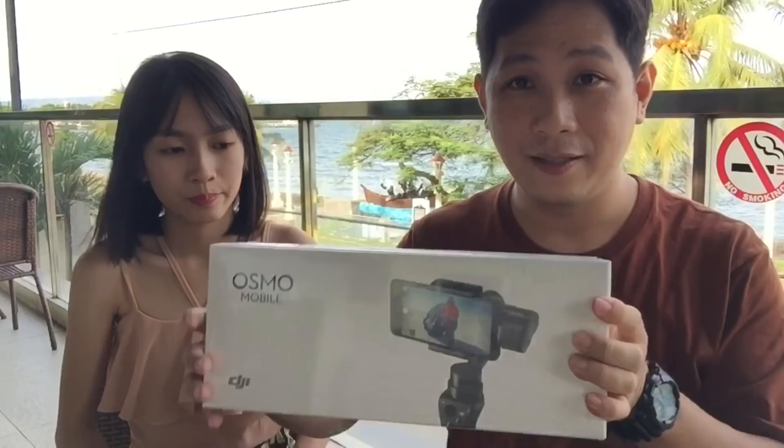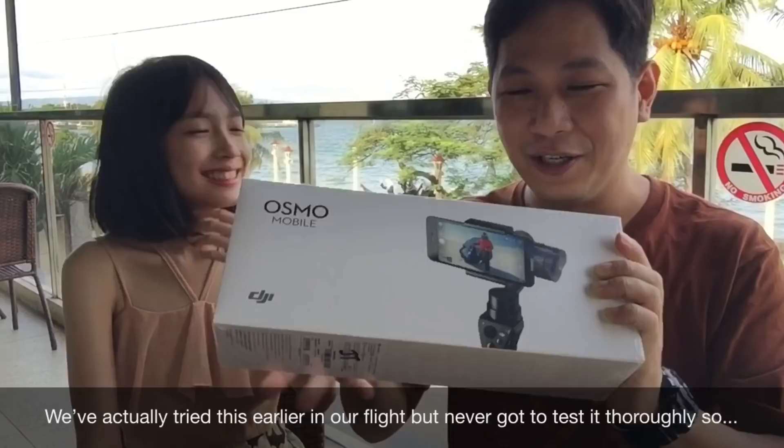Hello! We're going to unbox and review this DJI Osmo Mobile. By the way, this is Ellie. She's a troubled one. We're here in Dumaguete. We want to use it because we're going to climb it.